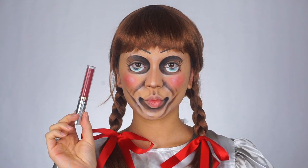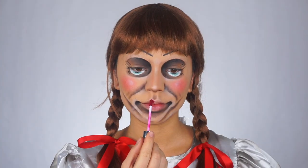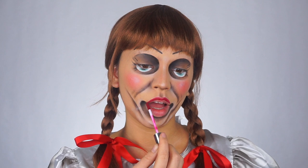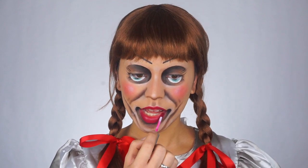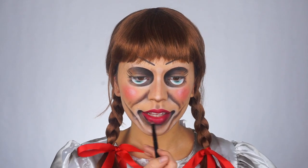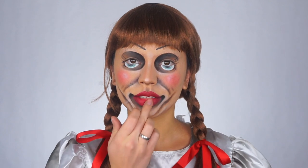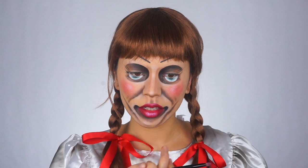For my lips, I'm using this red liquid lipstick by Suva Beauty. Then I'm blending some black paint on the perimeter of my lips just to make them a little bit darker. Then I picked up some of the red paint in my palette and put that on top just to make them a little bit brighter and to match my bows better. And I'm adding a little bit of white on top of the lips to make them look shiny.